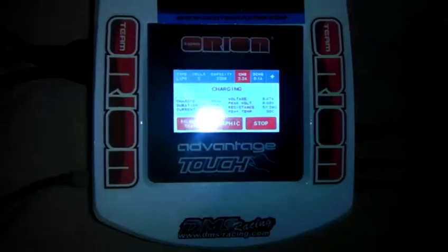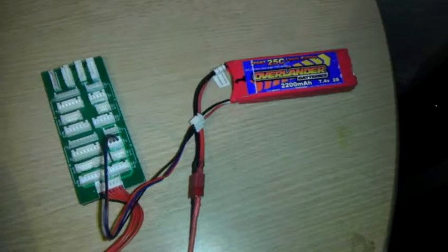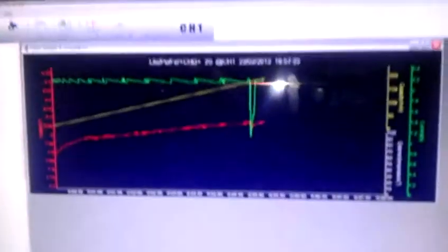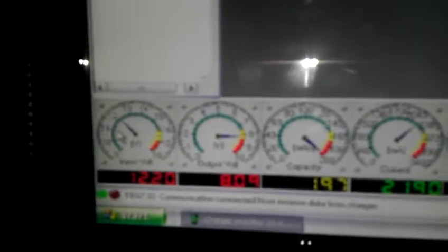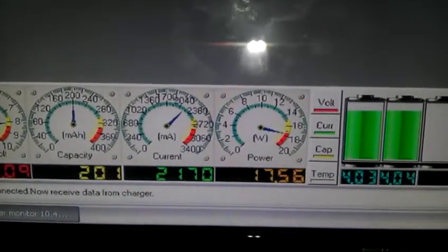Just a quick video showing my Orion Advantage Touch charger charging a 2200mA overlander, and running it through the PC into the Orion program you can download, which is a charger monitor that tells you the input voltage of the charger, the output voltage, the capacity, current, and power.